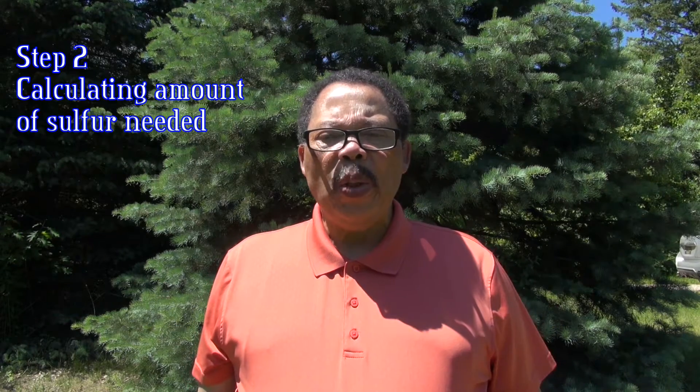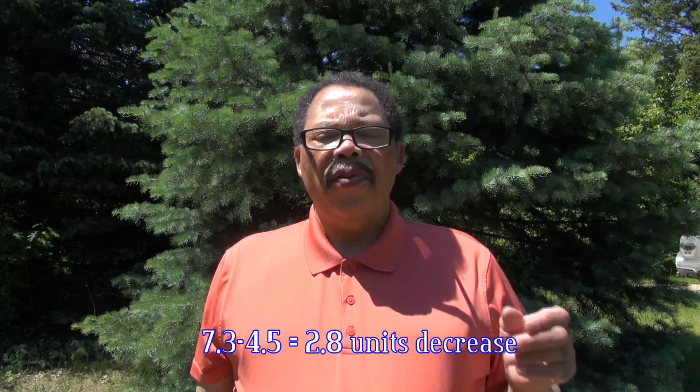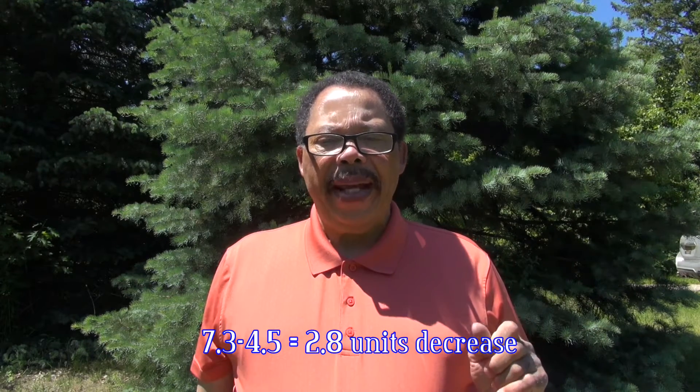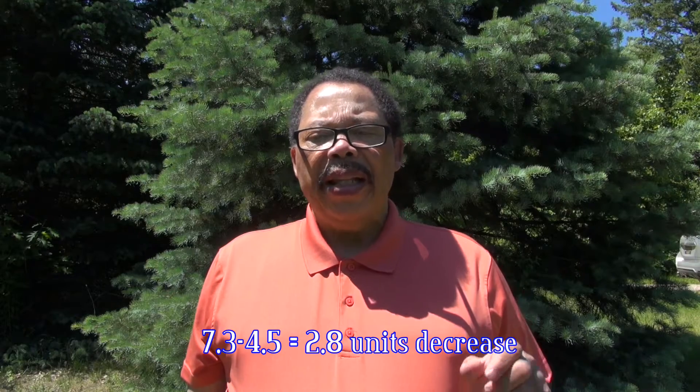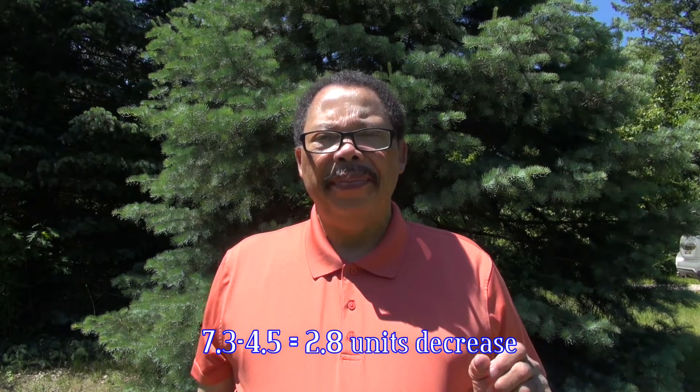Step 2: Let's assume you have a pH of 7.3, which is slightly alkaline, and you want to lower it to about 4.5, and you have a sandy loam soil. Subtract 4.5 — where you want to be — from 7.3 where you are now, and that equals 2.8. This number represents the drop in units needed to reach 4.5.